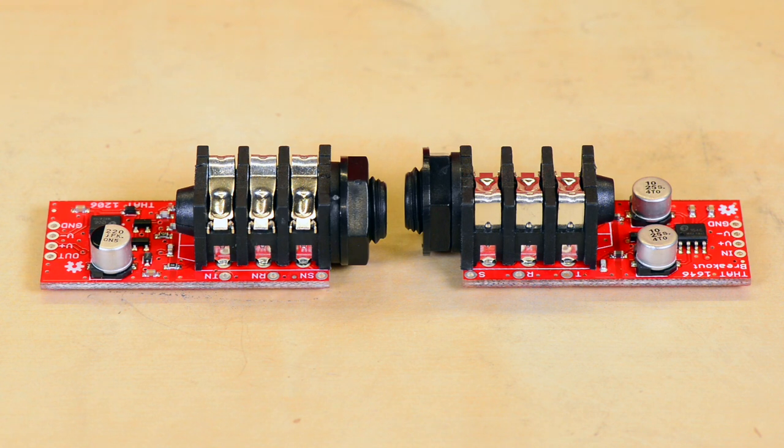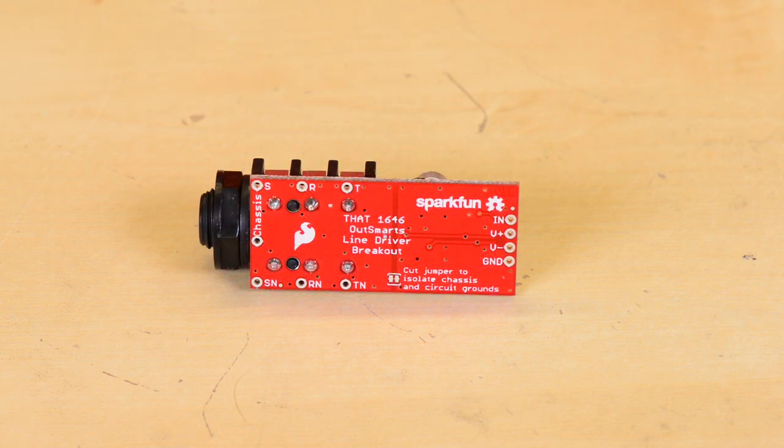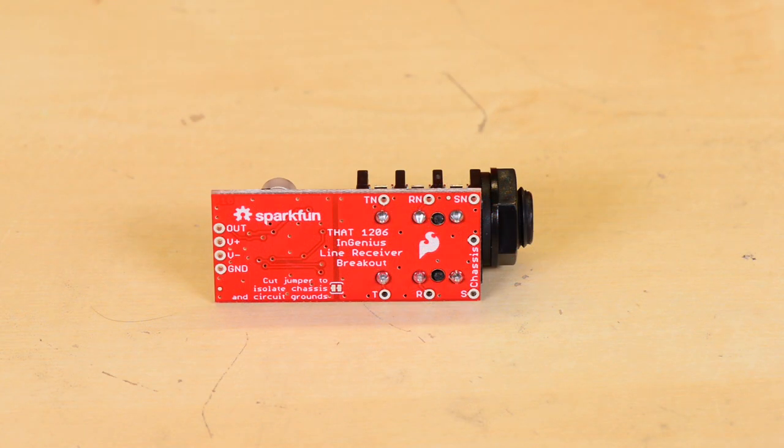The two boards perform mirror image signal conversion. The SparkFun Outsmarts board is an unbalanced to balanced output driver, and the SparkFun InGenius board is a balanced to unbalanced input receiver.